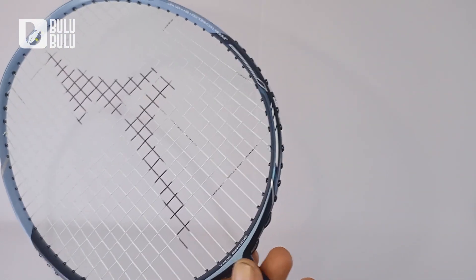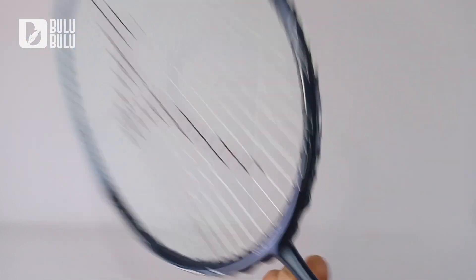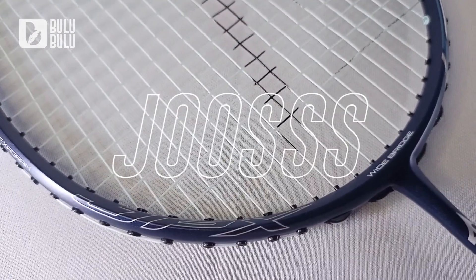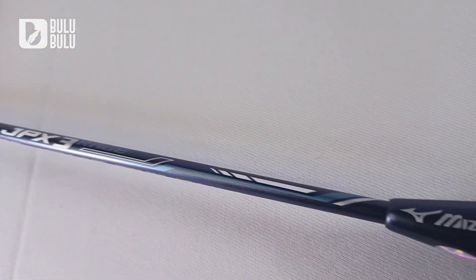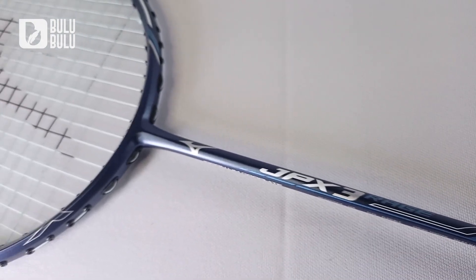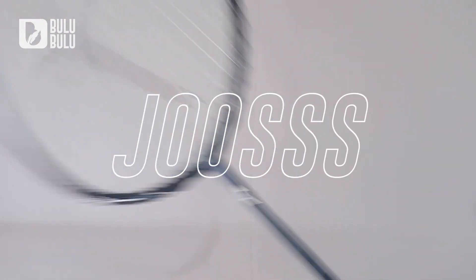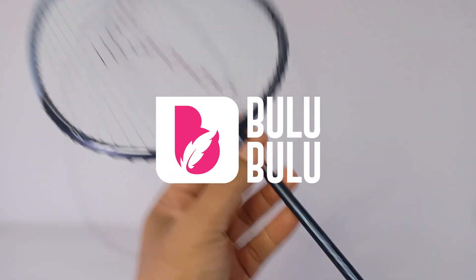Buat pemain belakang, buat smash oke, lob juga oke, main rally juga oke — sesuai dengan klaim Mizuno: stabil buat rally dan smash. Untuk raket di harga 1 jutaan, raket ini layak dibeli dan performanya memuaskan. Ini bakalan jadi raket andalan saya — raket mid-range rasa high-end, mantap! Jangan lupa subscribe, sampai ketemu lagi di Bulu-Bulu Badminton Joss.